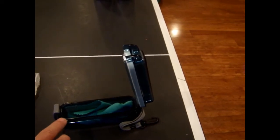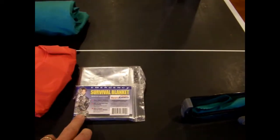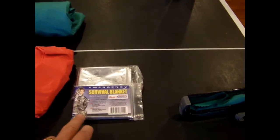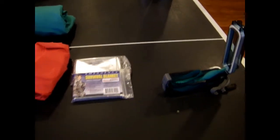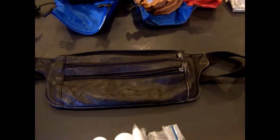Here's my communications waterproof case for my cell phone. I carry two survival blankets. All of those items that I just reviewed will fit in a hip pack, otherwise known as a fanny pack.